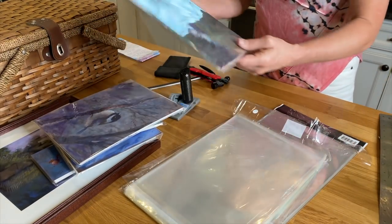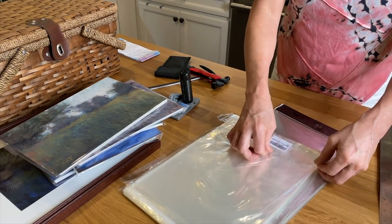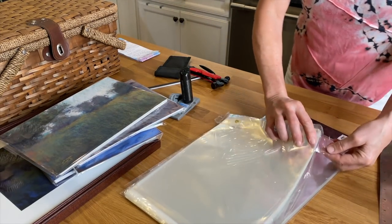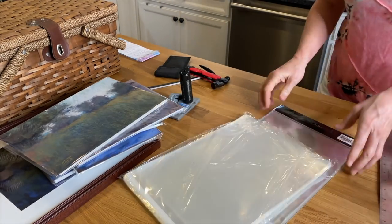That was a lot of info, and I'm going to have to edit this video like crazy because I had so many phone calls during that process. I gotta clean up fast because I've got to cook dinner. Alright guys, happy painting!